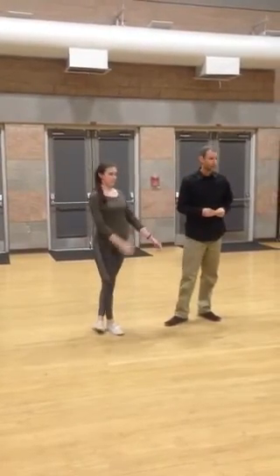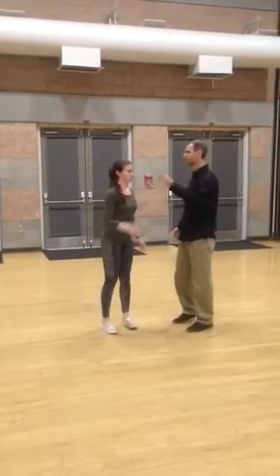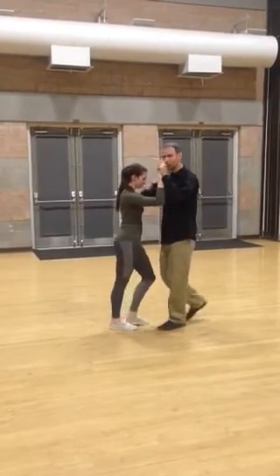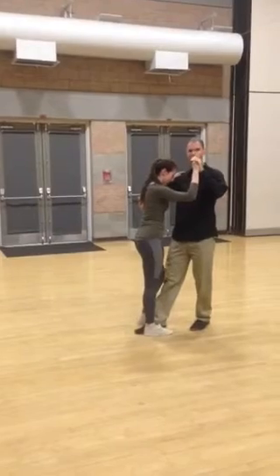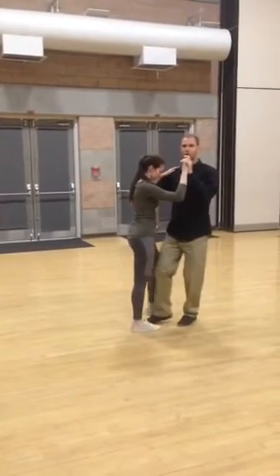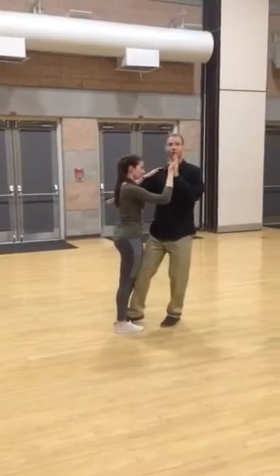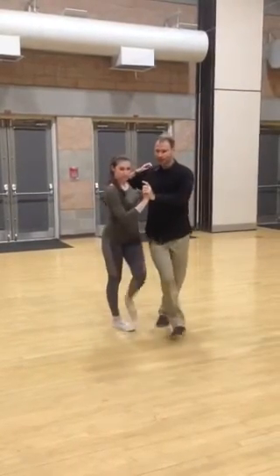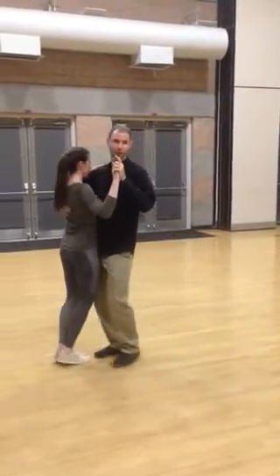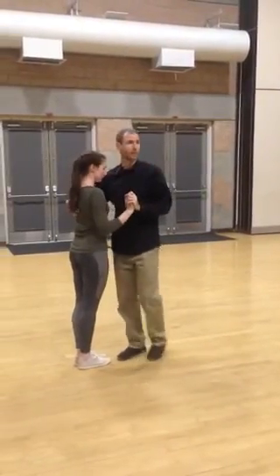The final thing that we did was Argentine tango. So we'll show you that move — the foot catch. Very cool move where the leader goes back, side, catch the follower's foot. From here, I can do something called doodling, where I draw little circles with my feet or whatever I want to do. But when I'm done doing this move, I do the flick, forward, side, close, and then forward, side, close. And from there, I can go back into my basics.